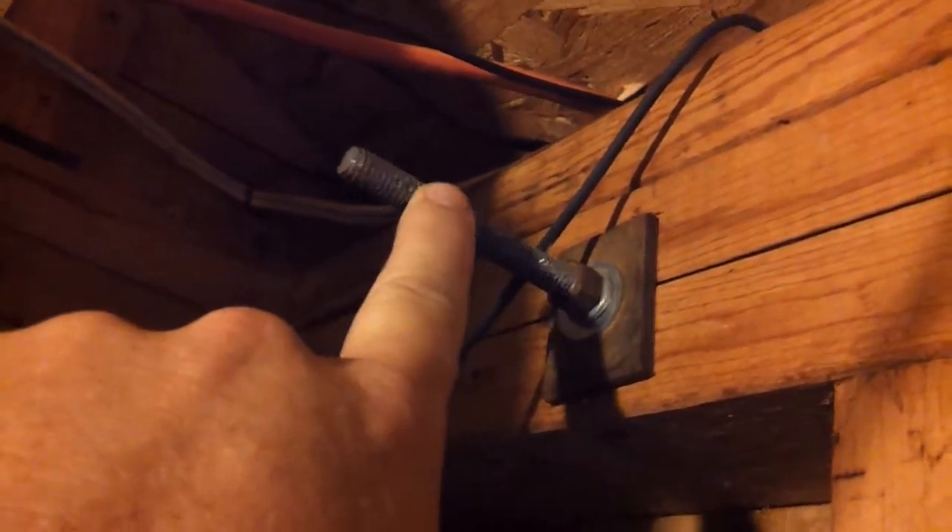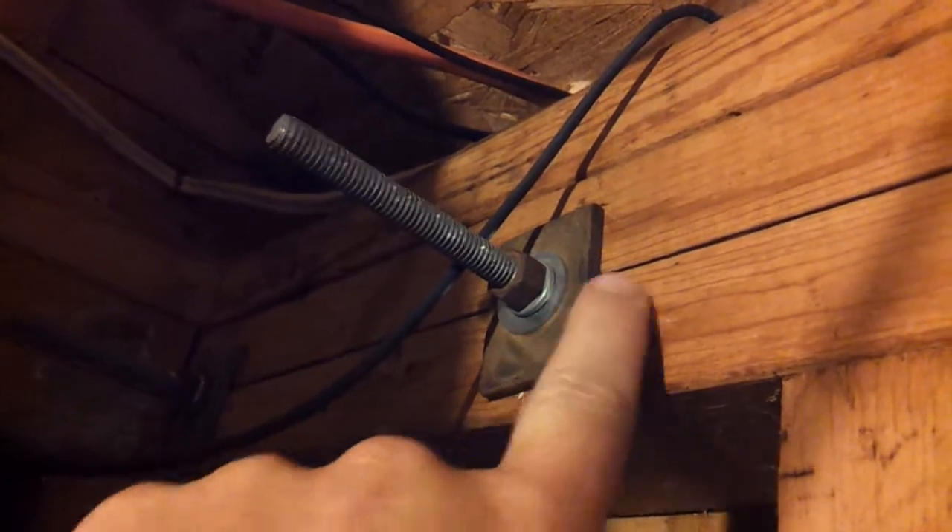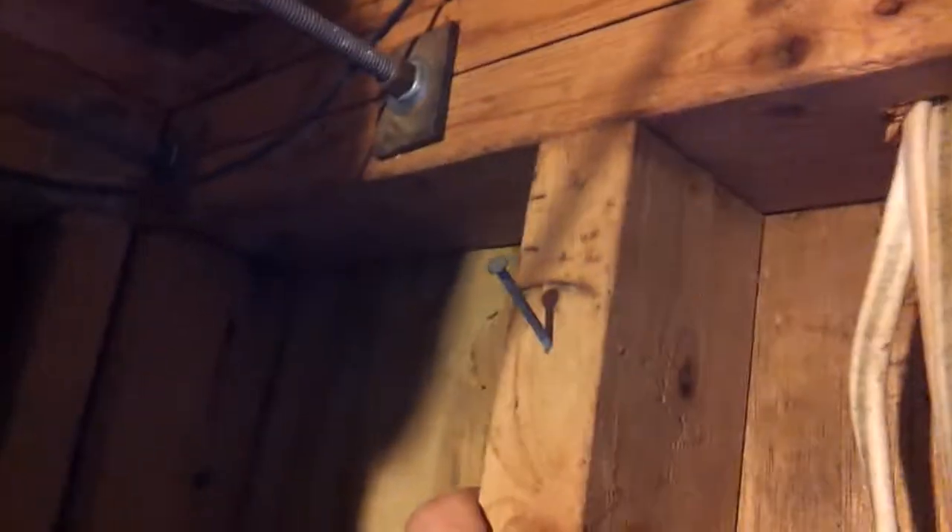Inside here — I'll put the top here — these are the bolts that come through and mount the first unistrut to the building. I put these big washers on here, and that's pretty secure, holding really well.